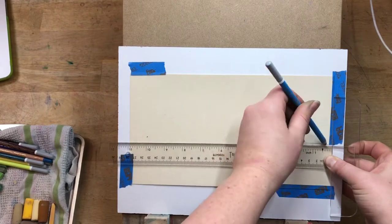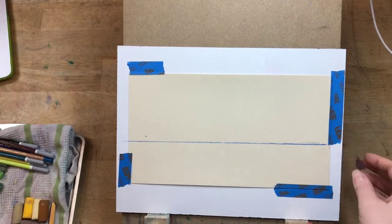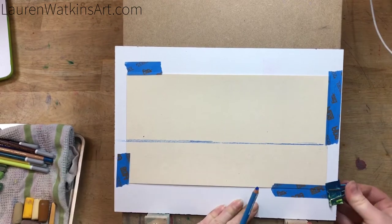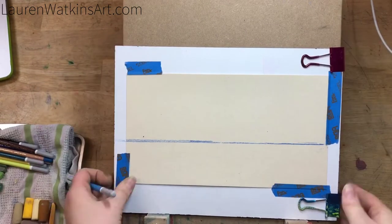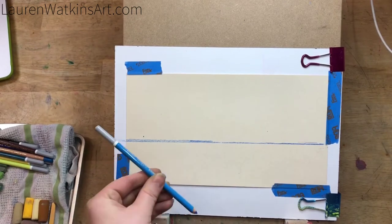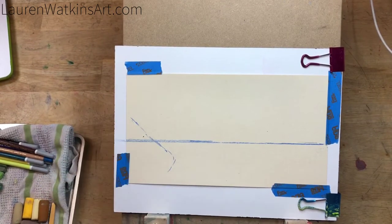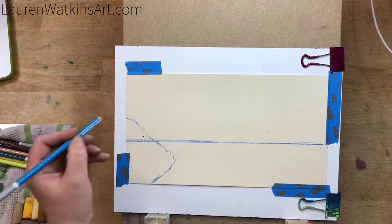I'm starting off taking my T-ruler and lining it up with the paper to create a horizon line. I'm keeping it in the lower third of the paper because visually it's better for our eyes if things aren't dead center, so I don't want my horizon line to be in the center of my painting.